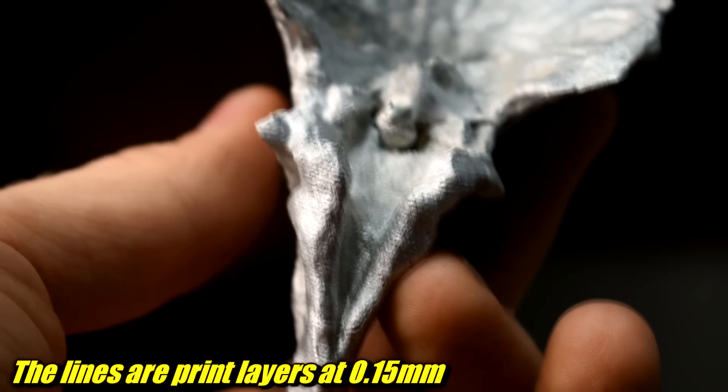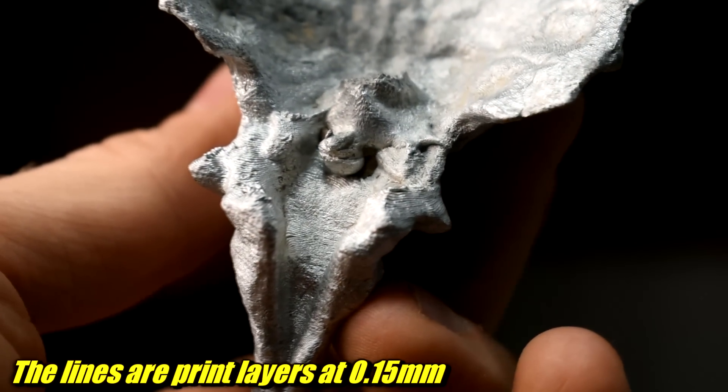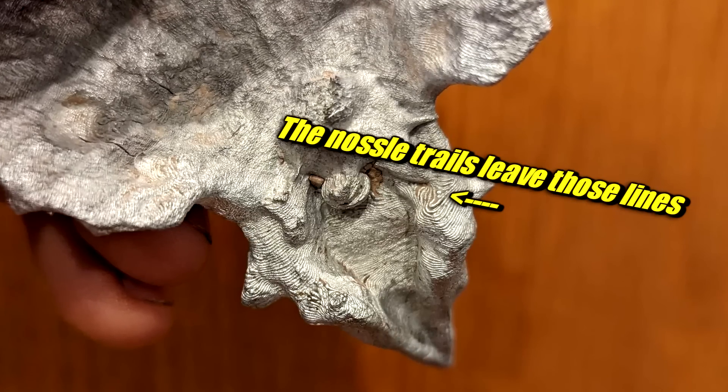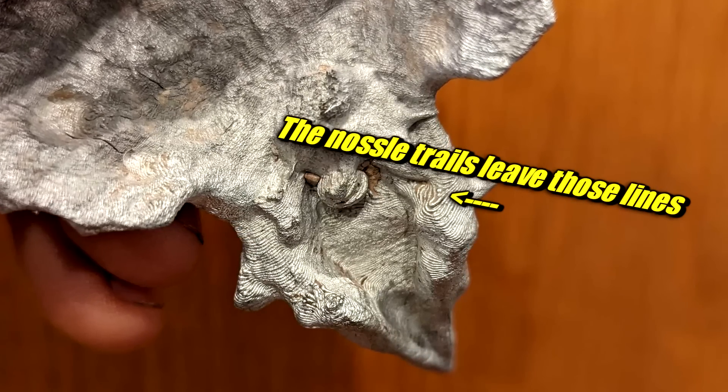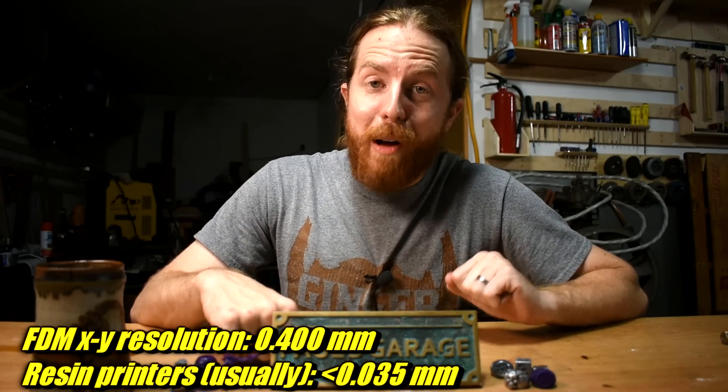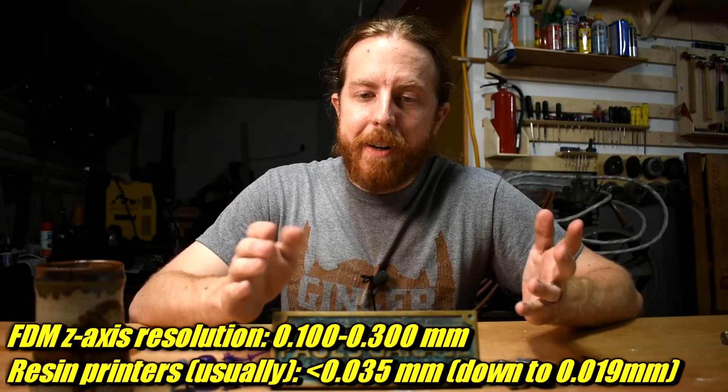First off, why would you want to use a resin printer? Well, resin printers, in my experience, have one major advantage over FDM printing, and that is the resolution. FDM prints - the layer heights are usually like 100, 200, 150 microns. And the nozzle opening that extrudes the plastic is generally about 400 microns across. But a standard resin printer has a pixel size of less than 35 microns. And layer heights are generally like 30 or 50 microns.